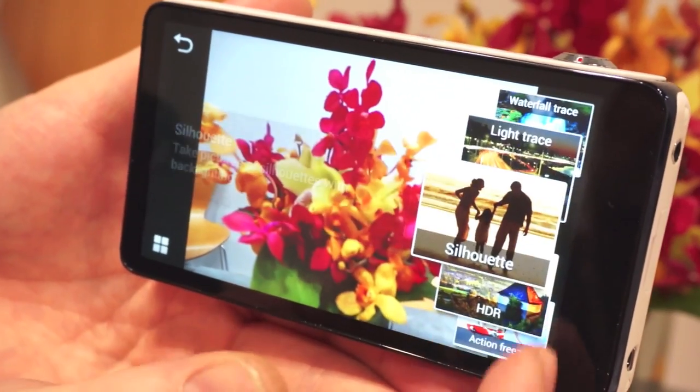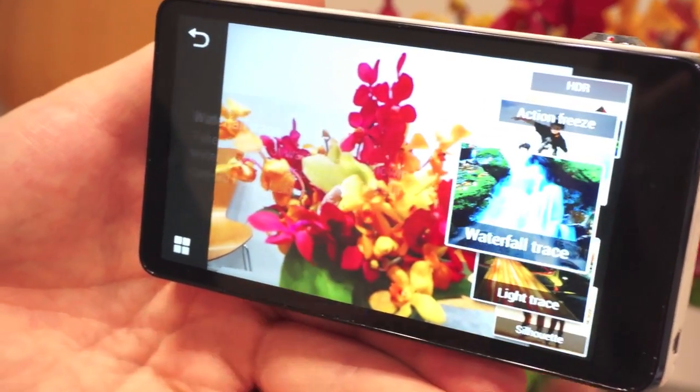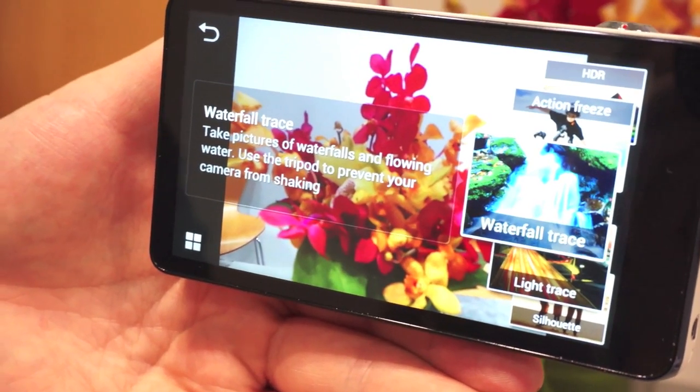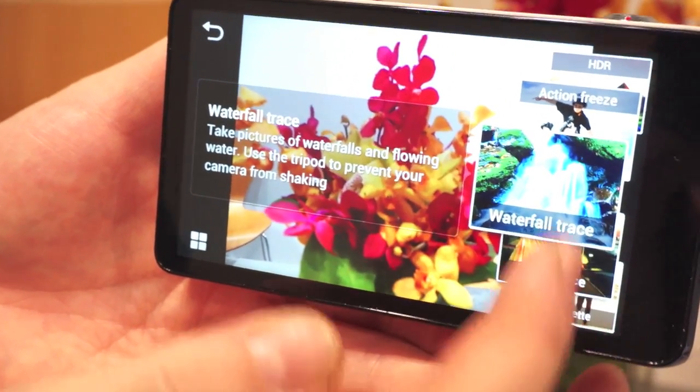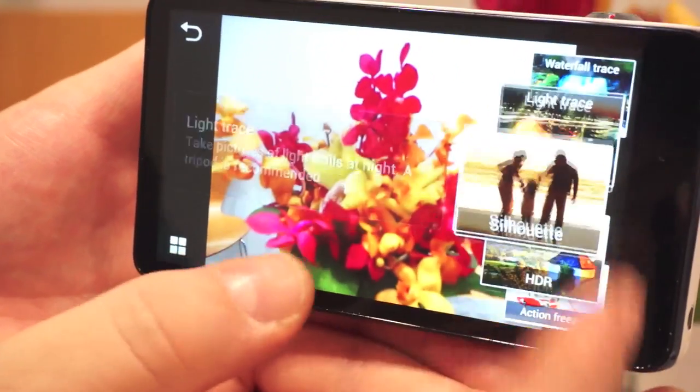There are some cool features that let you emulate some of the tricks of the pros. It's got HDR. Waterfall trace takes a nice long exposure shot to give you a soft cloud effect on moving water. And light trace for some light painting features.